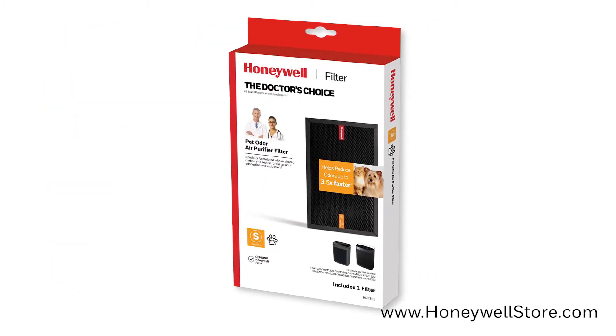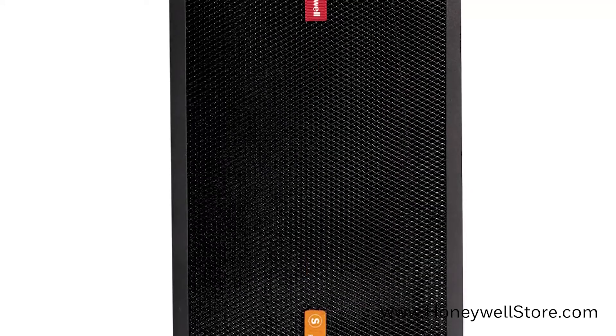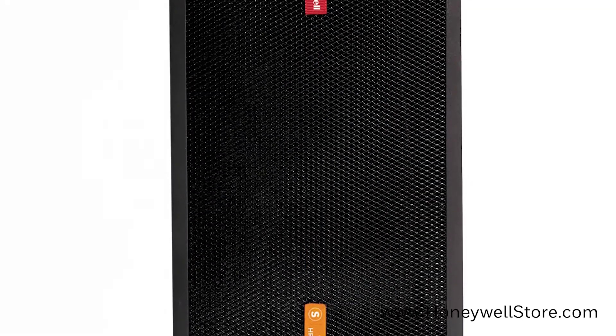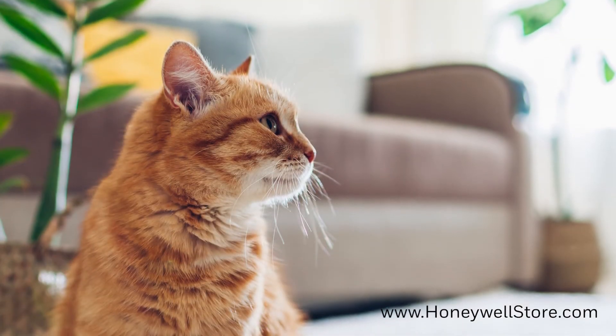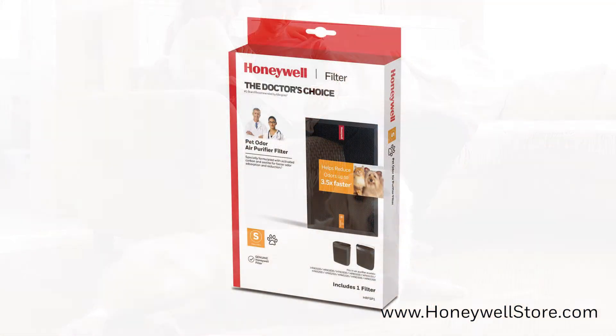The Honeywell pet odor air purifier filter is specifically formulated with activated carbon and zeolite that allows for faster odor absorption and reduction. Intended to be used alongside a standard pre-filter and HEPA filter, enhanced filters can help remove pet odors up to 3.5 times faster.